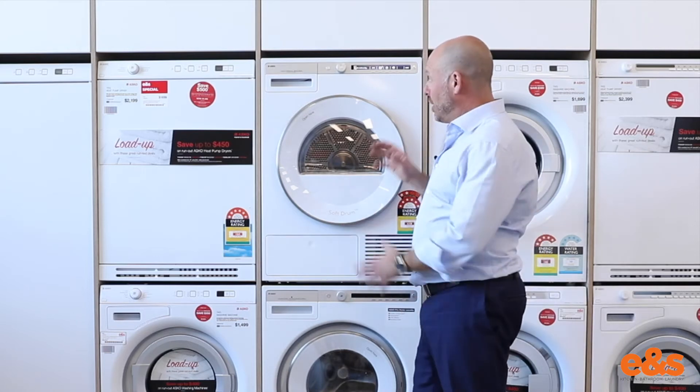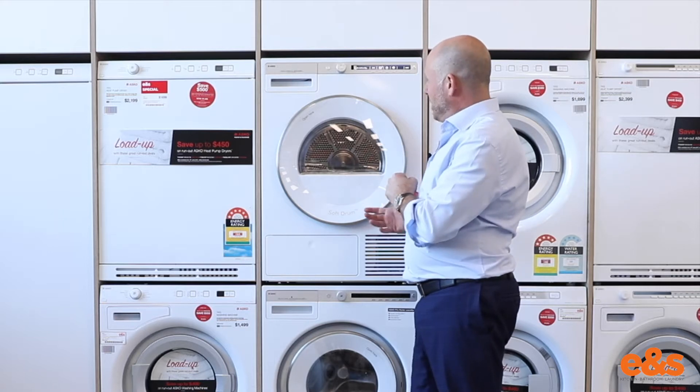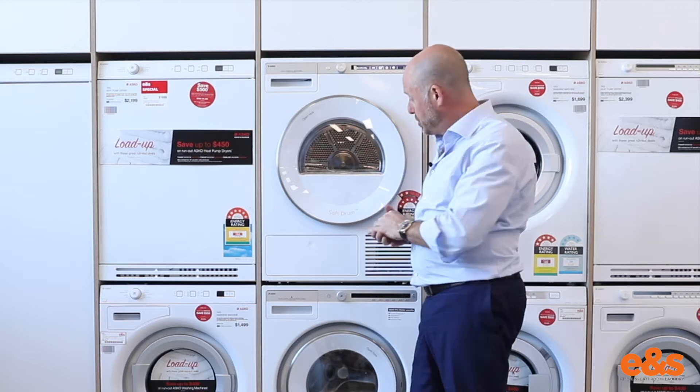Hi, Rob from E&S. Here we are with the new ASKO Pro Series dryer. This particular product has been released to coincide with the new washing machines that ASKO have launched, which are just stunning.